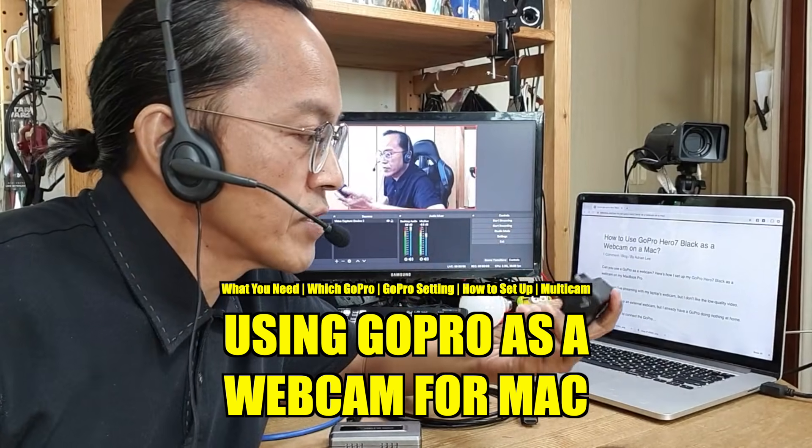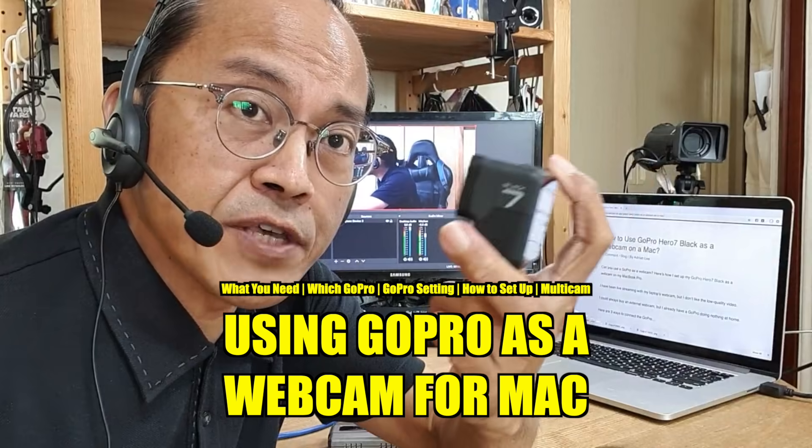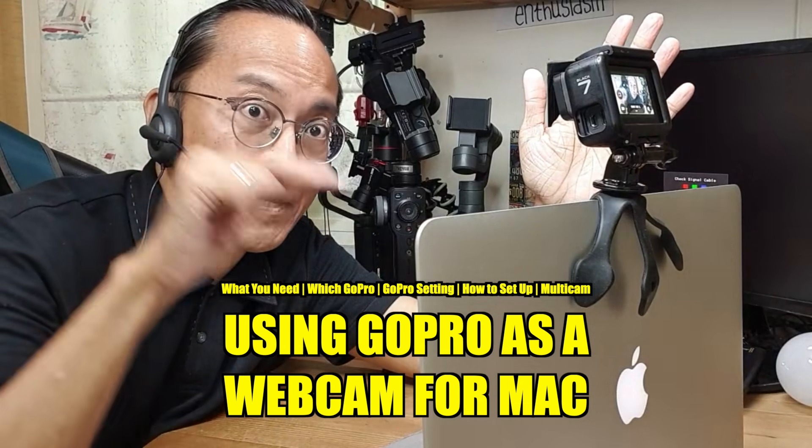In this video, I'm going to show you how I use my GoPro Hero 7 as a webcam on my MacBook Pro.